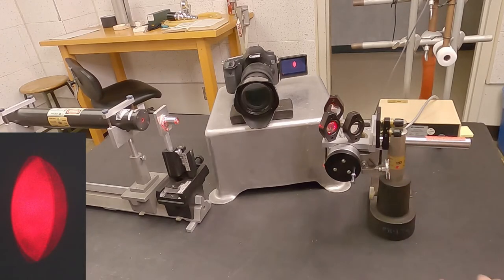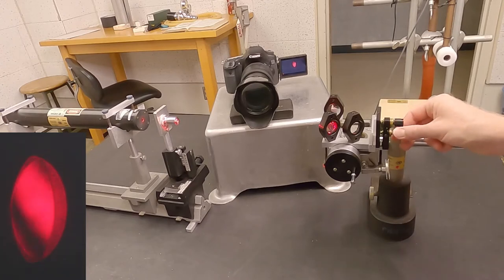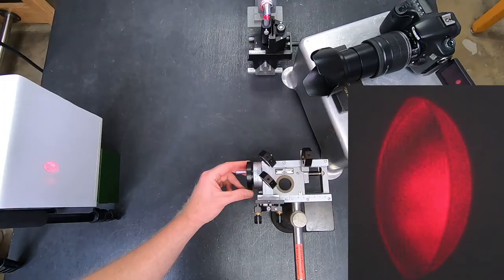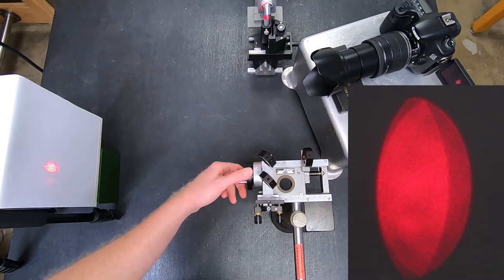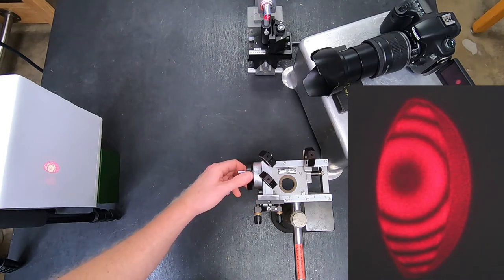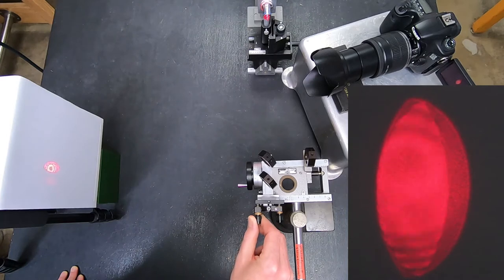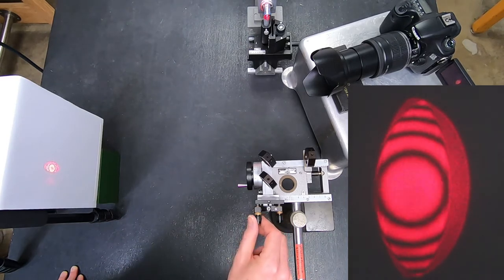Let me adjust the interferometer so that the path length differences are pretty large. Instead of using the fine adjust, I'm going to go to the coarse adjust. And as I turn this, you see many, many fringes going by — might even be too fast to capture in video. I'll go about half a centimeter. You can see that as I get farther from the place where the path lengths are equal, the fringes are no longer stripes — they're a bullseye pattern. When I adjust, I'm adjusting the center of the bullseye. It's actually a little bit easier to work with when the path lengths are quite different.